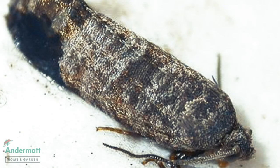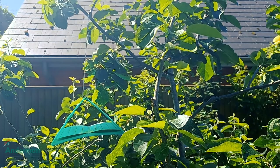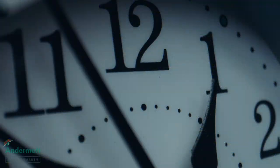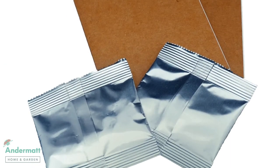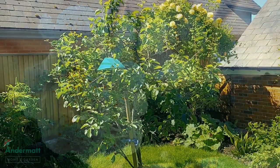The trap should be checked weekly to monitor moth population, and if high numbers of plum moths are trapped, remove them to clear space for more to be caught. After six weeks, replace both the sticky insert and the pheromone lure with the replacement in the pack. Andermat recommends you set up this trap from May to September, when adults are active.